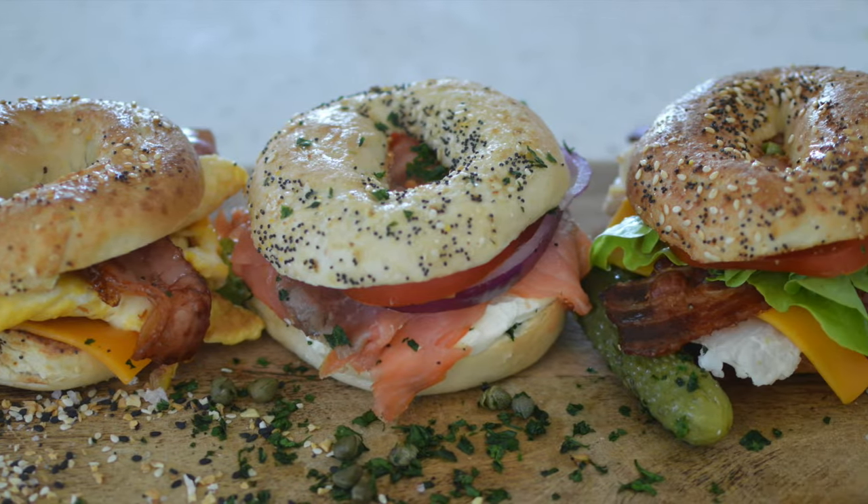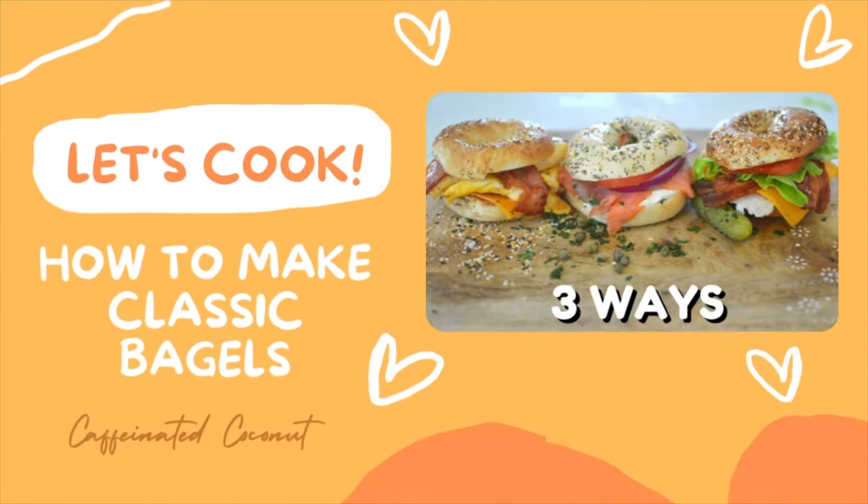Do you have too many bagels in the fridge and don't know what to do with them? Let me show you my three favorite bagel recipes.